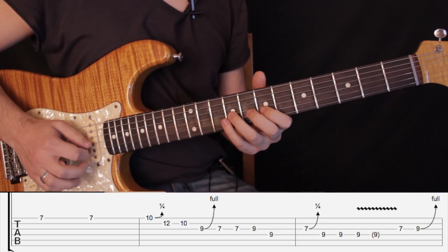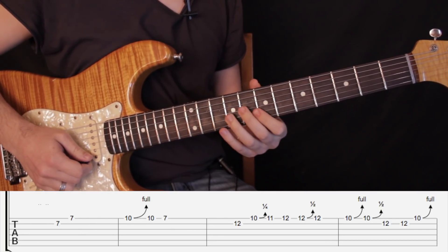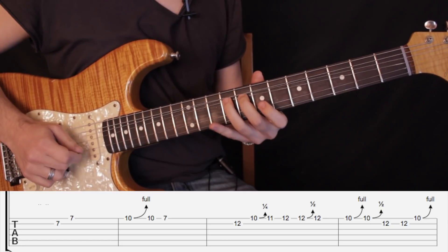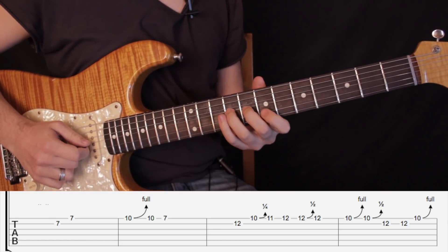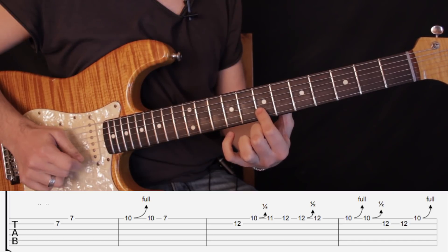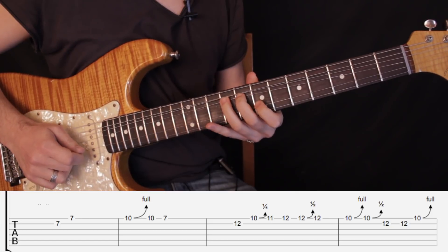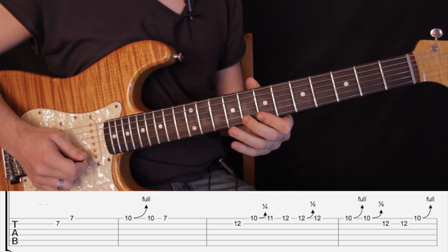Luego, mientras mantenemos tirado, hay que tocar esto — que pasaría en el siguiente compás. Con el dedo 1, hacemos con la técnica roll: tocamos el traste número 7 en segunda cuerda y luego traste número 7 en primera cuerda.